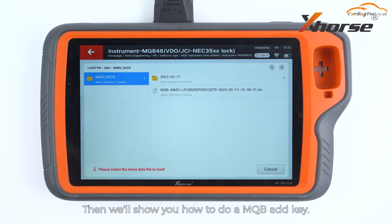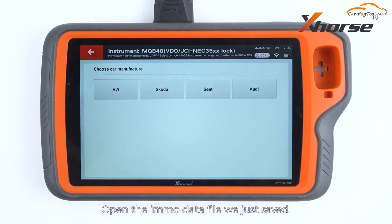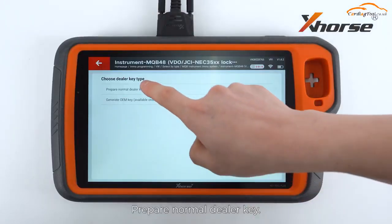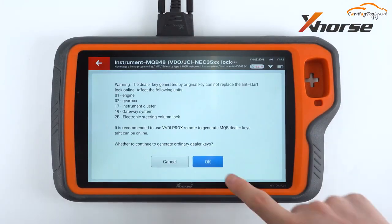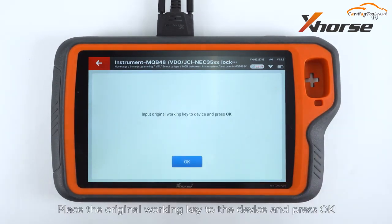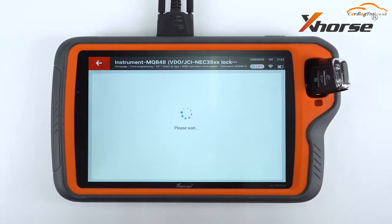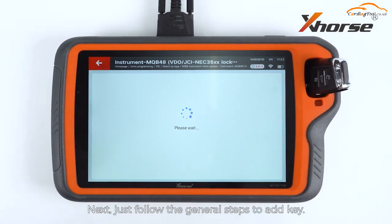Then we'll show you how to do an MQB add key. Open the IMMO data file we just saved. Prepare a normal dealer key. Select add key. Place the original working key to the device and press OK. Next, just follow the general steps to add key. OK, that's it for today.